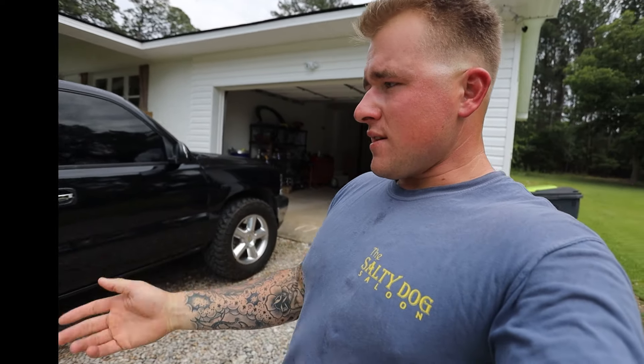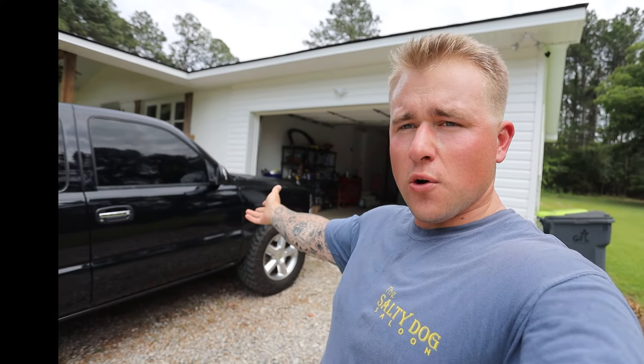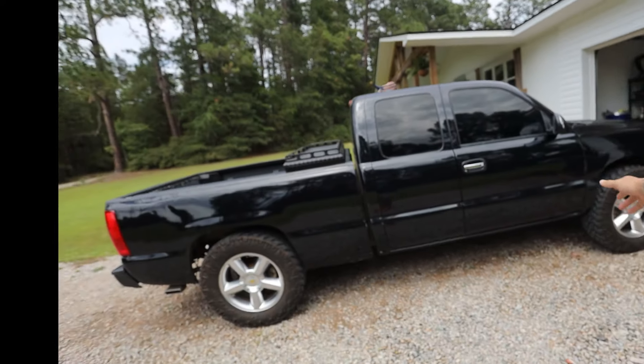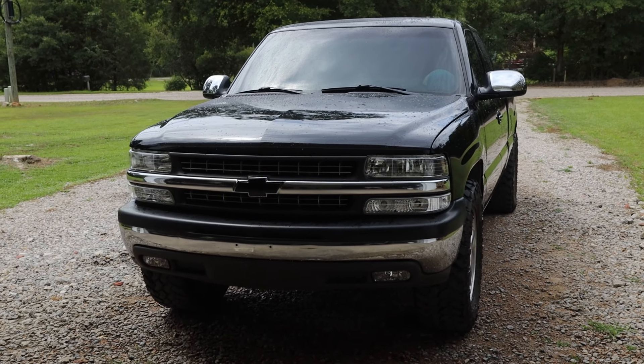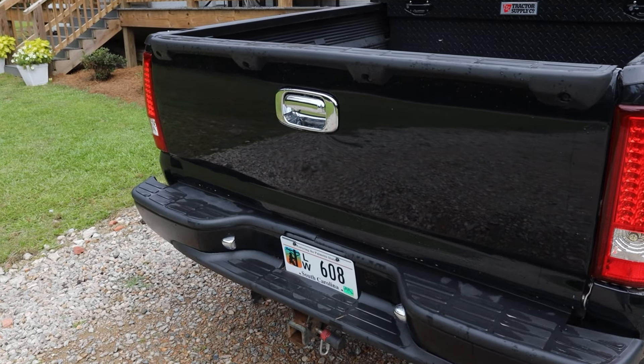Other than that it's a pretty stock truck. I'd like to do the headliner in black here shortly — nothing too fancy. I have light blue LEDs in the dash. I'm gonna redo the windshield strip and clean up that look. I'm gonna get Escalade door handles and just do some tasteful stuff to it. But yeah, just thought I'd give you a little walkthrough of this Silverado.